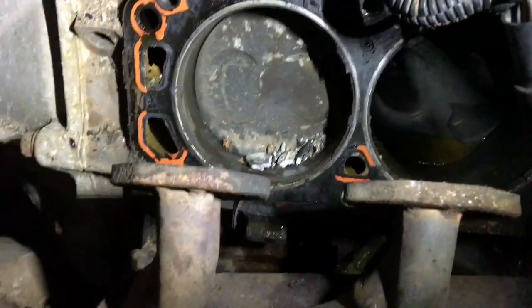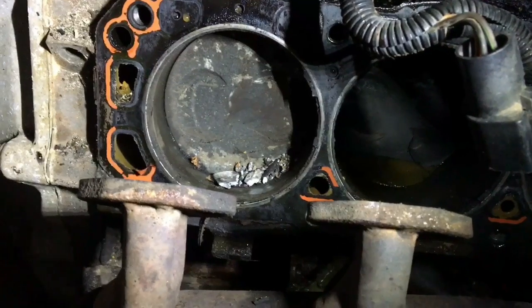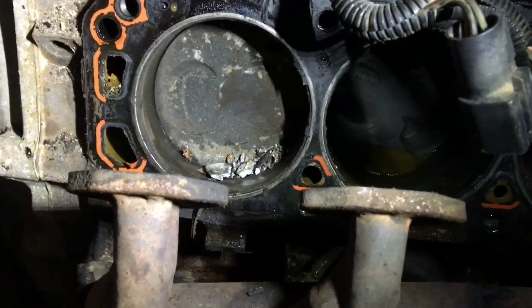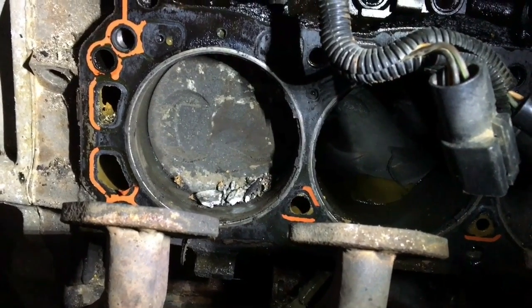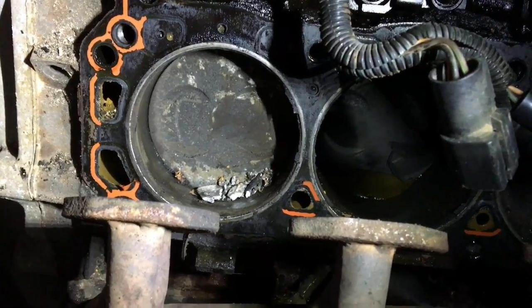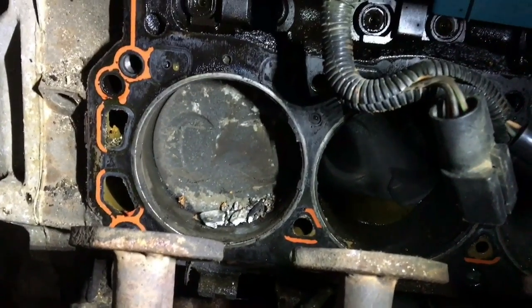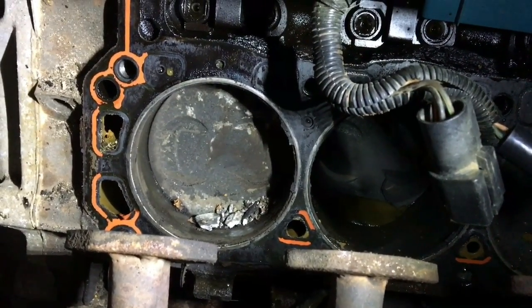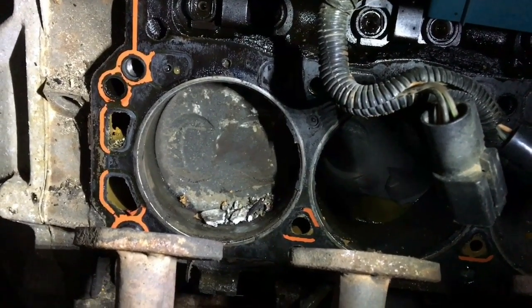Now, the good news on that is it's just cast aluminum. It's nothing, it's really soft, so it didn't hurt anything. It didn't look like it got the cylinder wall. I mean, it didn't even run for a second — I heard it as soon as it went through. The head's okay.